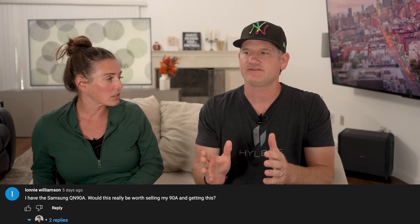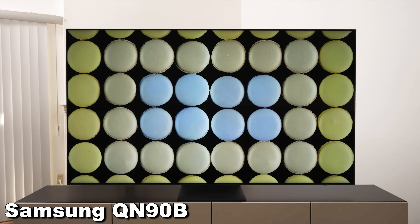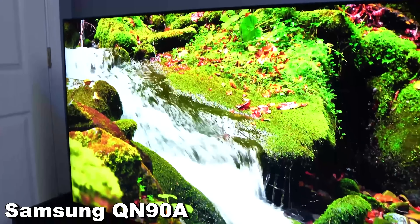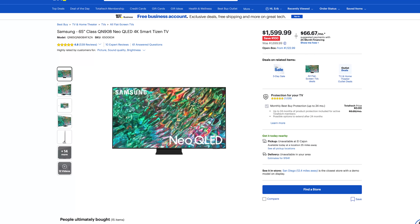Lonnie Williamson asked if it would be worth upgrading from a two-year-old Samsung QLED. I would say probably not. For someone with a QN90A — two years old — they've done mini LED for three years now. If you bought a Samsung before mini LED, I'd say yes, because the black levels, dimming zones, and brightness have all improved. But if you're coming from a mini LED from one or two years ago, it's tough to say this year is dramatically better. You're probably going to need three to five years to notice huge differences. Last year's models on sale would still be great.